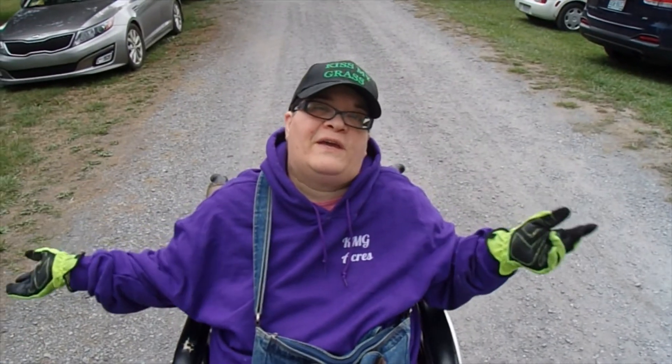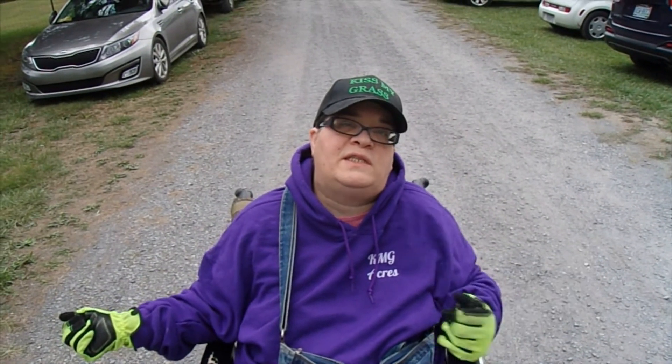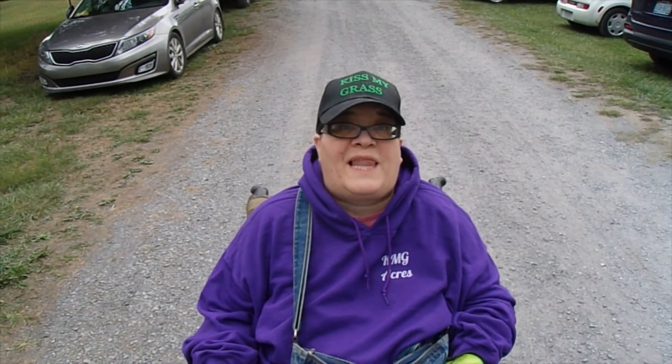We're here at Front Royal, Virginia at the HOA Homestead. Come along with us — I'm sure this is going to be a blast.